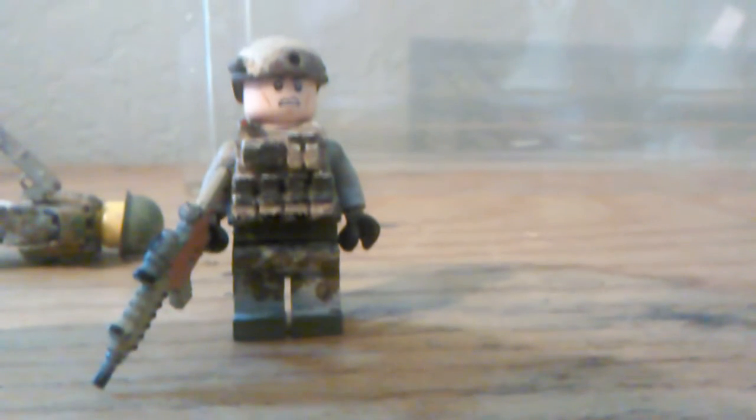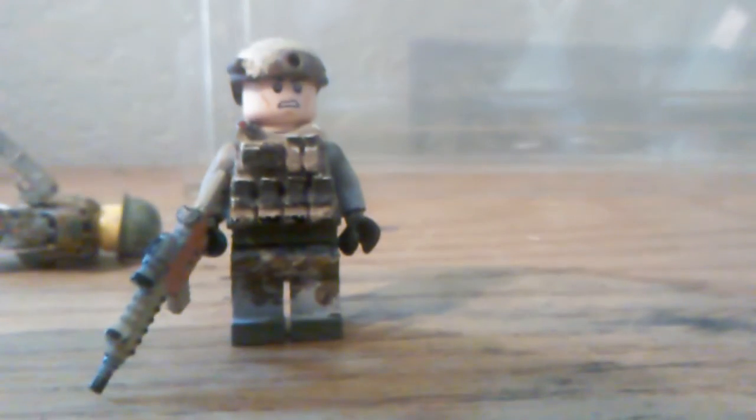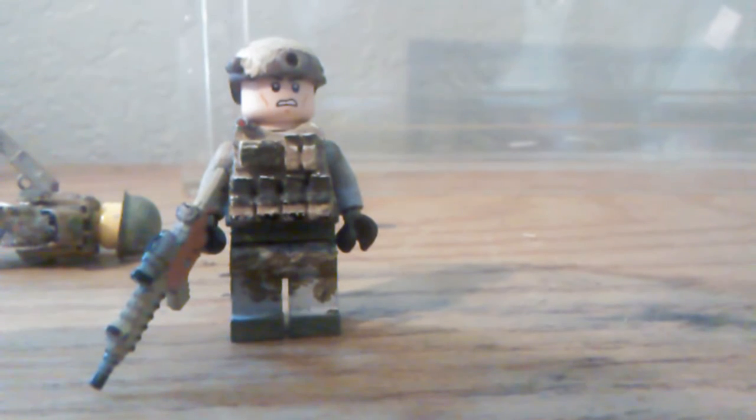Hey guys, this is CE Brick Customs. This is my second or third review of my figure of the battalion I plan on showing. They're U.S. Rangers.